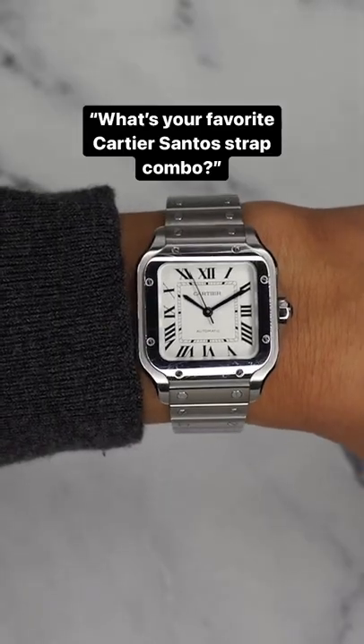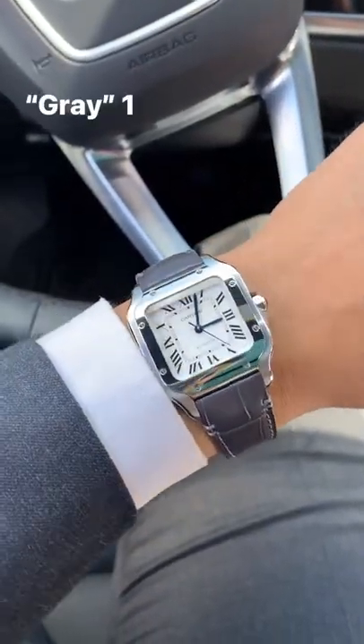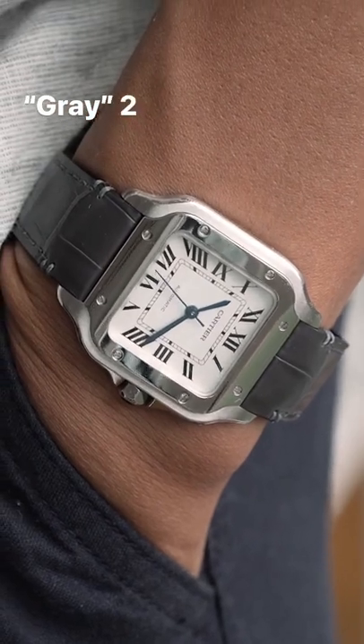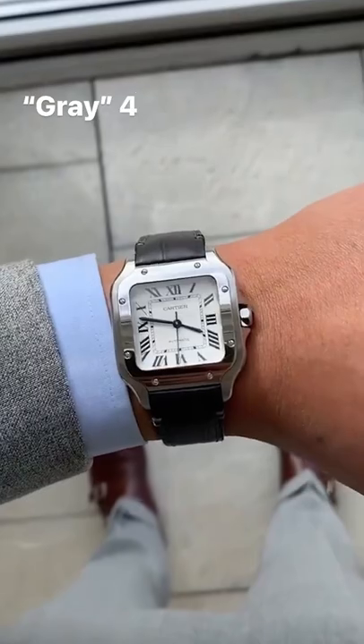About 90% of the time I'm actually wearing the Cartier Santos on the bracelet. But when I do put it on straps, I love putting it on a gray alligator — that's an OEM from Cartier. The dark gray alligator just always works great. Like if you're wearing a suit, I've worn it to weddings and it looks great.